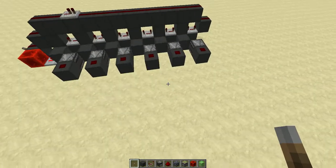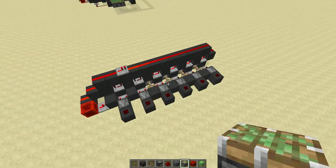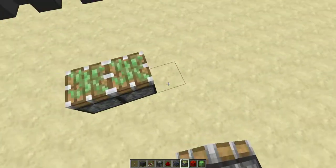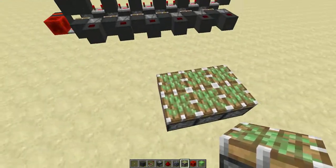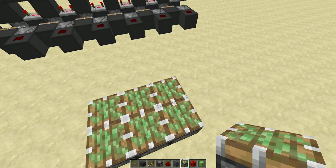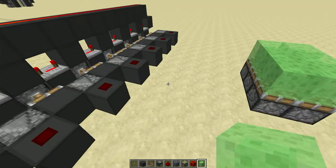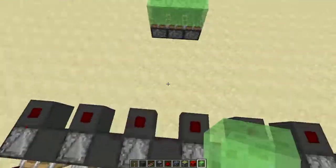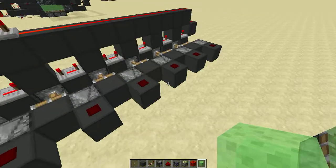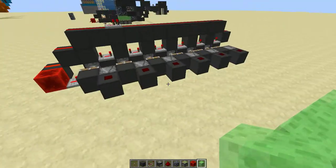When you build it, this has to be on, otherwise you'll have problems. Build this pattern — it has to be far enough away otherwise it gets really crowded. Place slime blocks on top, and these have to be in order: the first one goes to this piston, the second to the next, third to that one, and fourth, fifth, sixth go up like this.